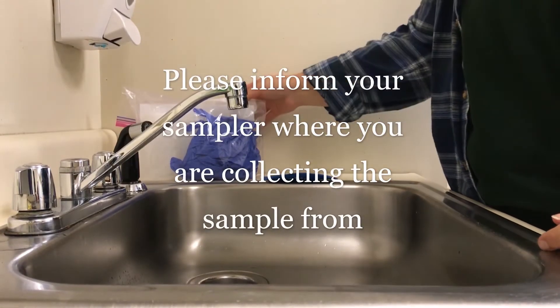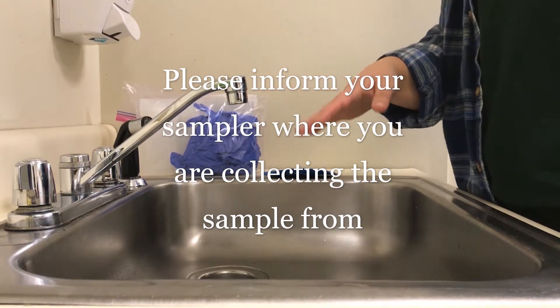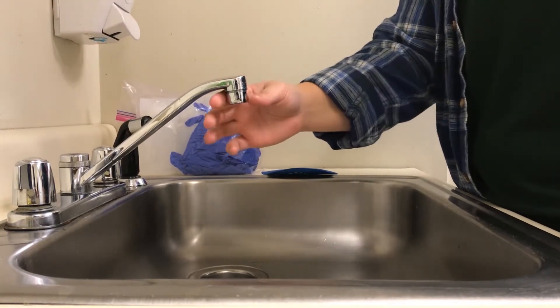The first thing we want to do when you get your bag of samples is find your sink to collect the sample from. You want to avoid sinks with a big retractable hose and you want to find one with a removable aerator.